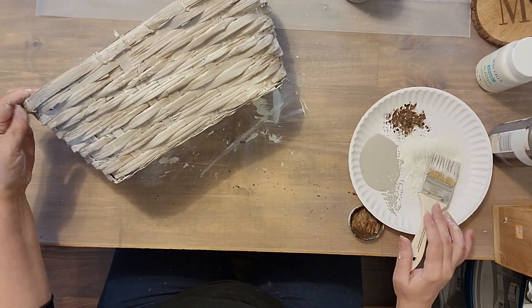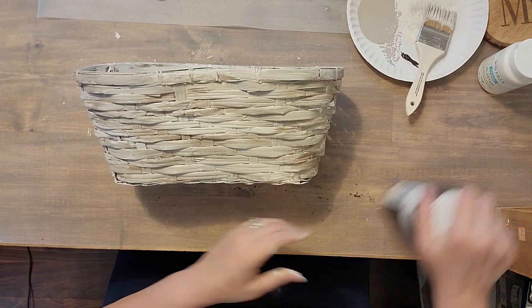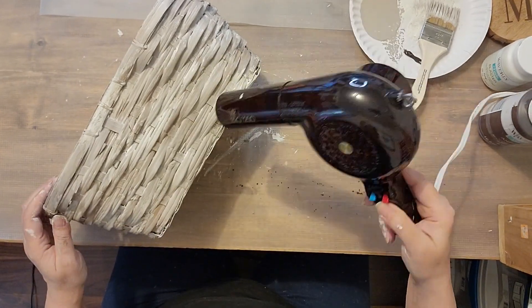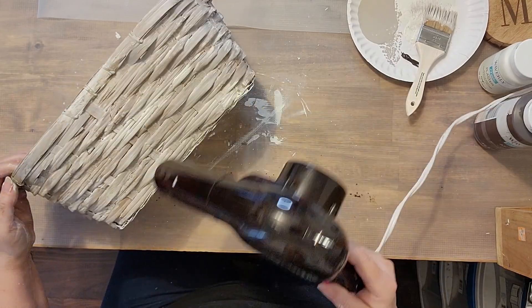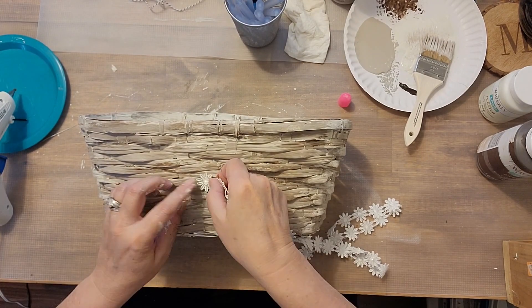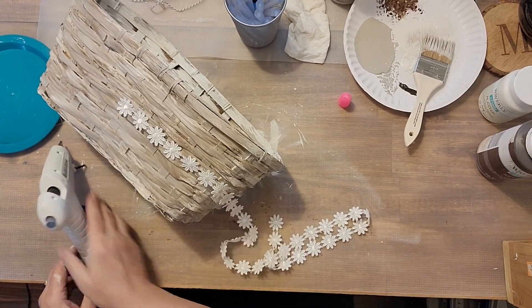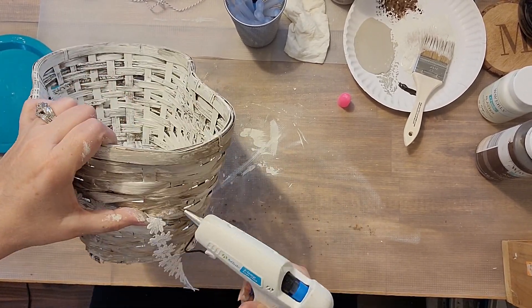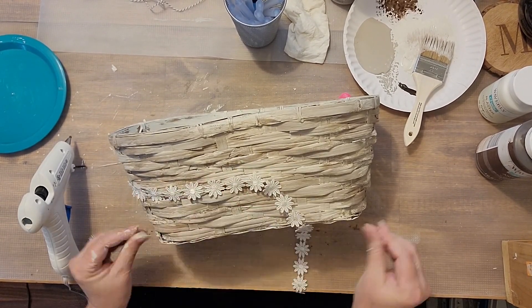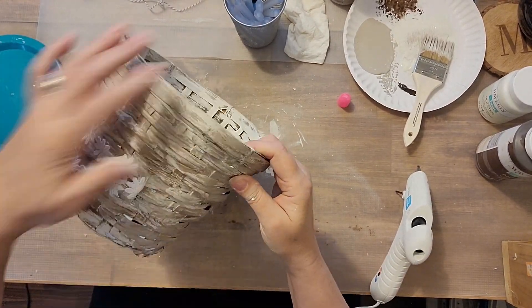I did that on the outside as well. I'm impatient, so I pulled out the hair dryer and started drying it up a little bit. Next I'm taking this ribbon that I had in my stash and I'm just hot gluing it around the center. I tried it on the top and on the bottom, and then decided I liked it best in the center — you just have to try out different things until you figure out what you like best.